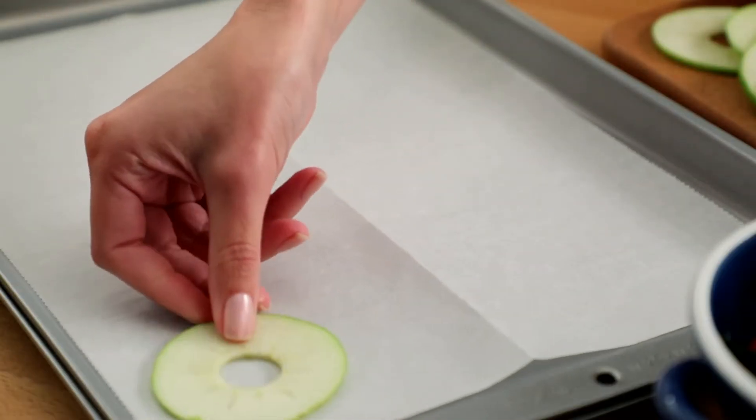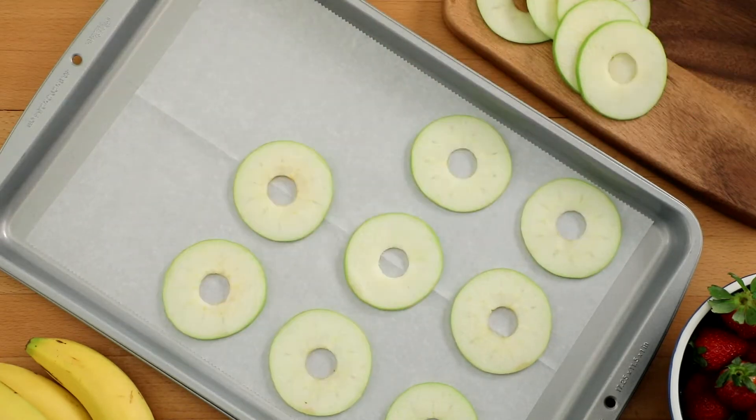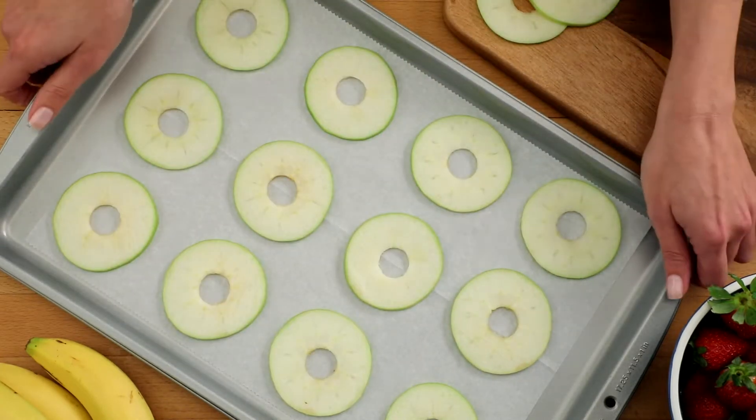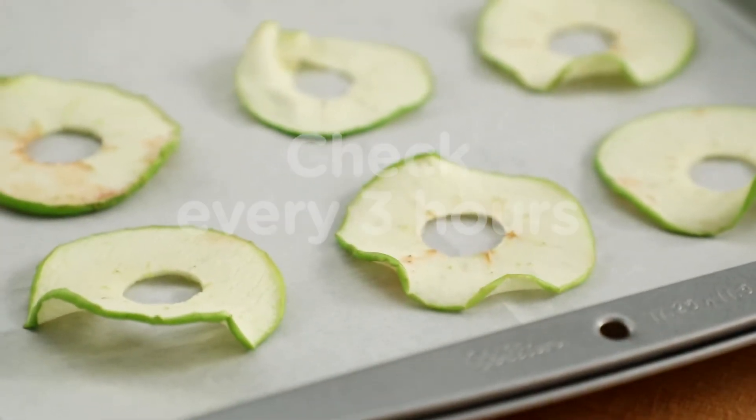Place all your fruit in a single layer on a parchment paper lined baking sheet. Heat your oven to 175 degrees. Bake for 4 to 12 hours, and make sure to check at 3 hours.